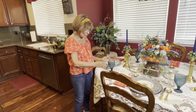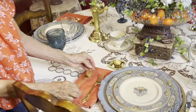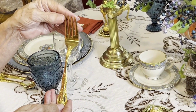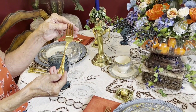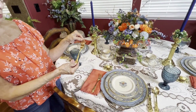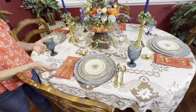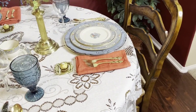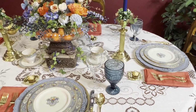I also used my gold flatware. It's very fancy, so you would use this for more of a formal dinner party. I don't use it very often anymore, but I've had it for over 40 years now. My husband bought me the place setting and then his mom added to it, so it just built up and it was a fun addition to the different flatware that I have.